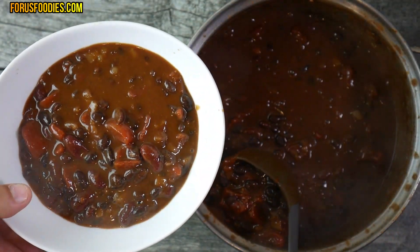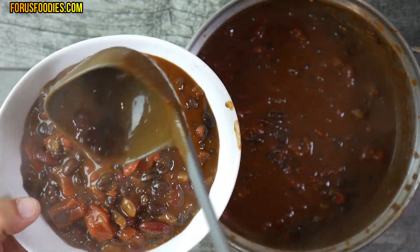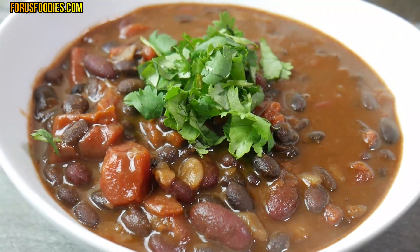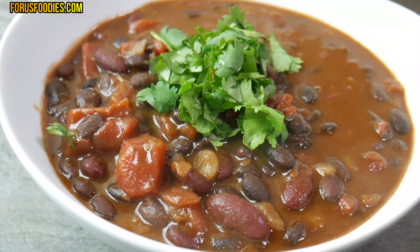So easy to make, really delicious — you won't even know the difference. I like to add a little bit of cilantro on top. You can add sour cream or cheese and you are good to go. Easy, right? Thanks for watching, comment down below and like, and have a wonderful day.